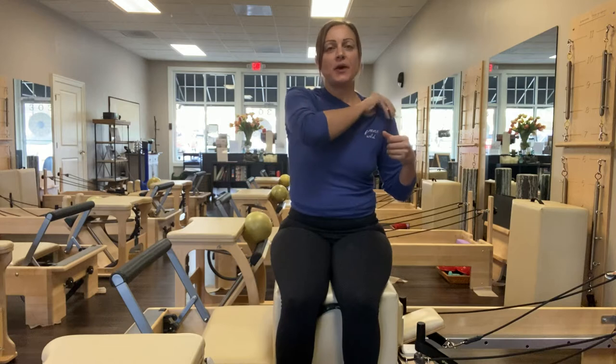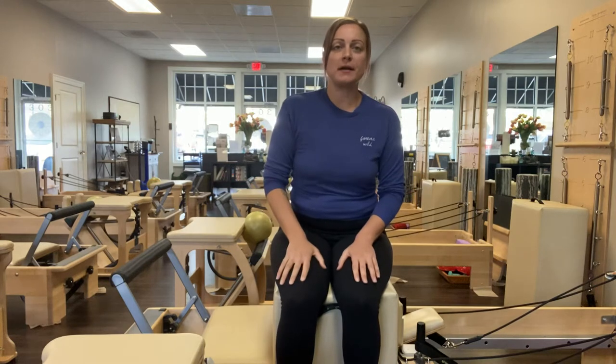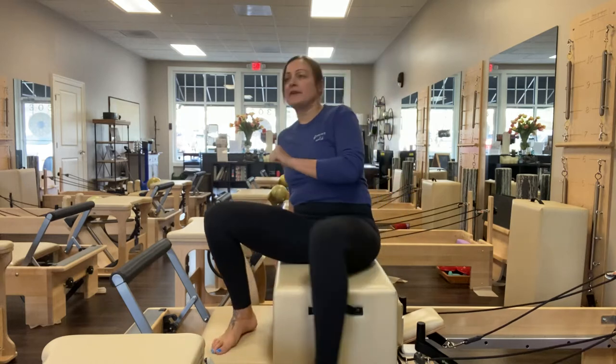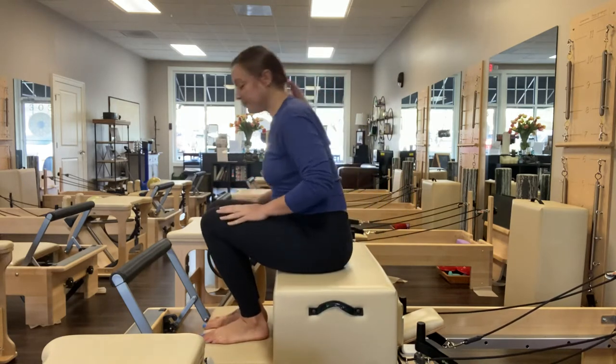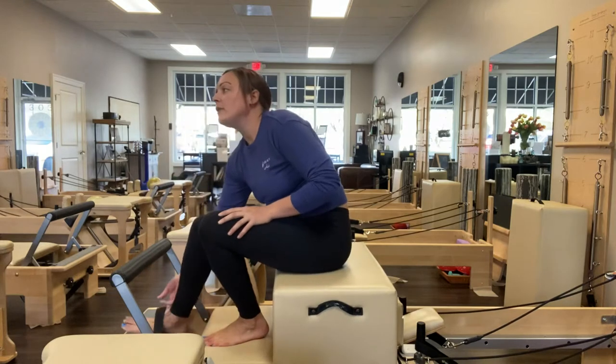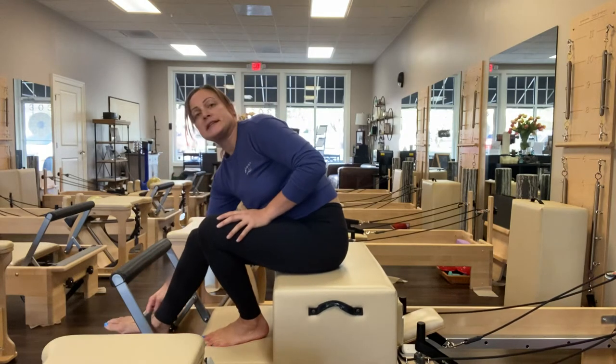I'm going to demonstrate how to do side overs on the short box on the reformer. I've got all the springs on. I'm seated on the box and facing the foot bar to start. I'm going to put my right ankle in the safety strap — ankle rather than the top of the foot, just to make sure it's nice and secure.